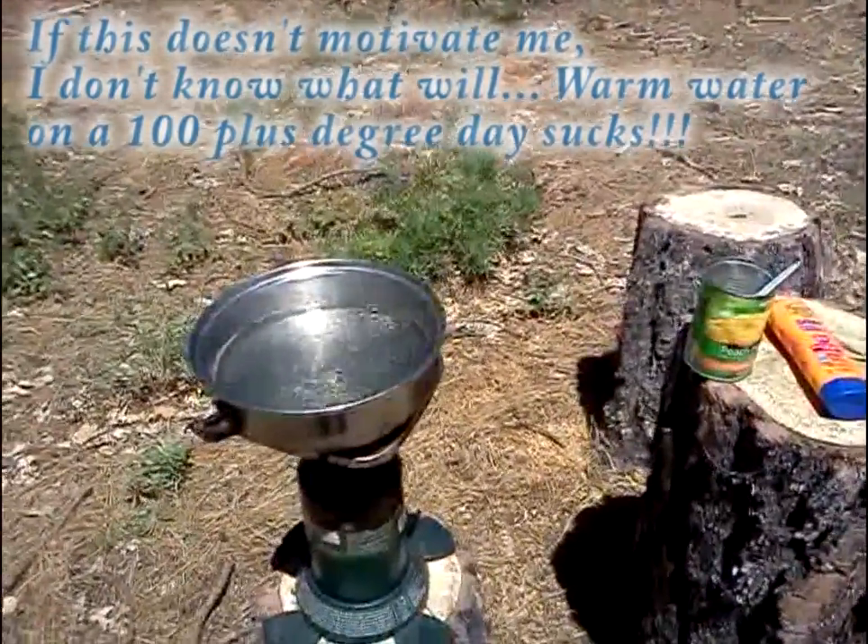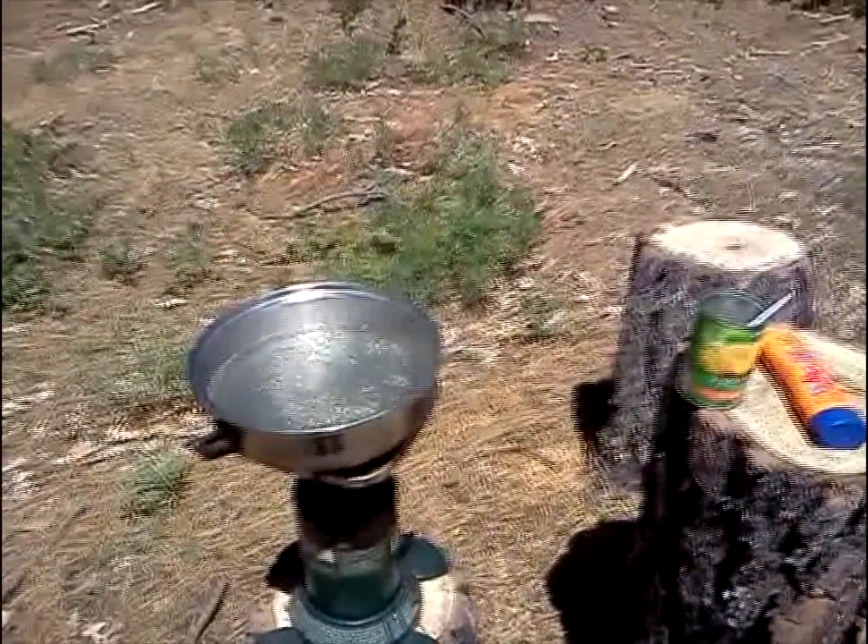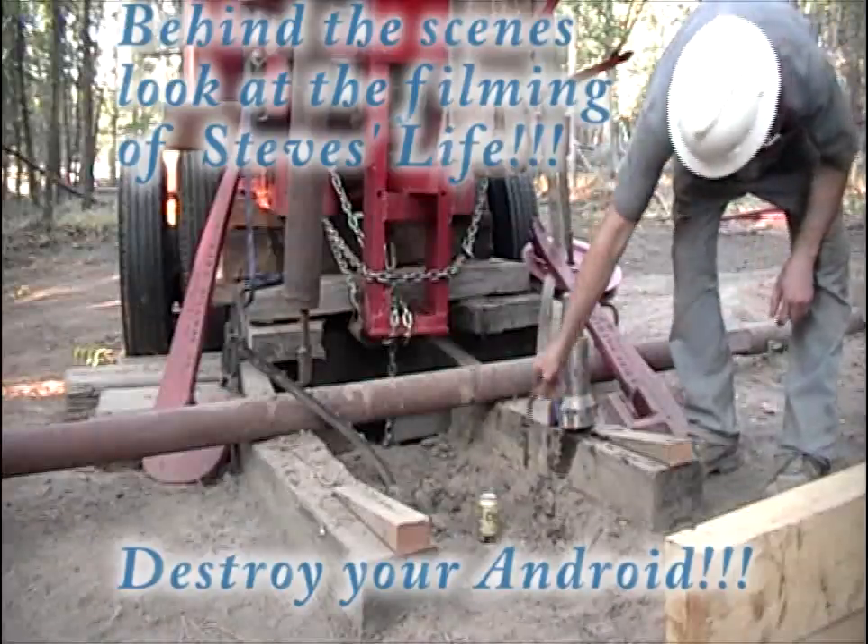This is what it's come to — boiling my rainwater. Here's a good lock, let's go.